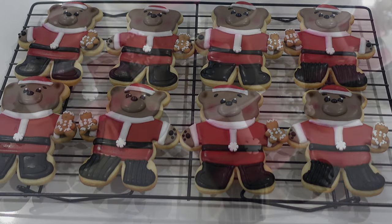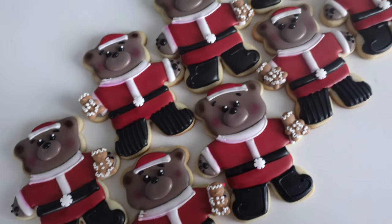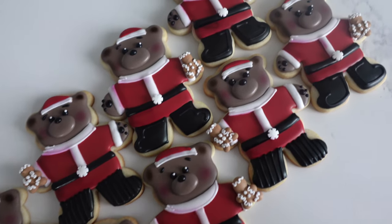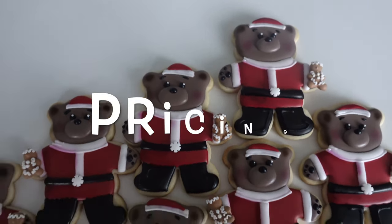And here are the adorable Santa bear cookies. I had a vision for this when I saw a few different inspiration pics on Instagram — I knew I wanted to do something Santa Claus based but I didn't want to do the traditional Santa. Now let's get into the pricing of these cookies.